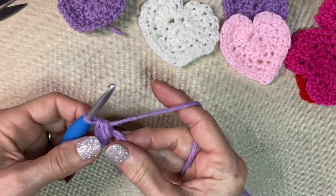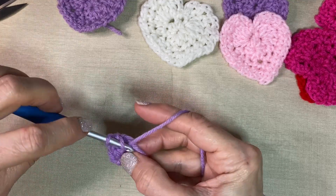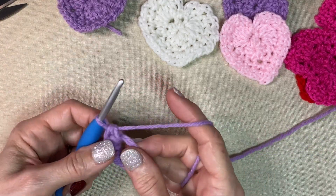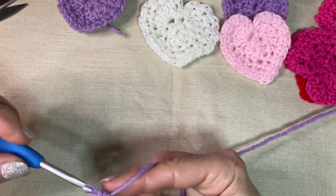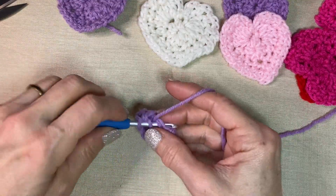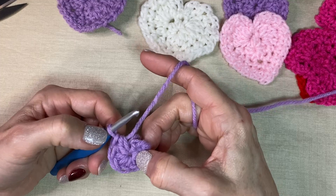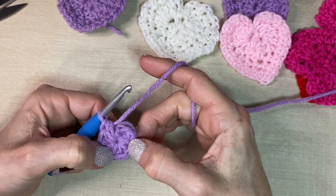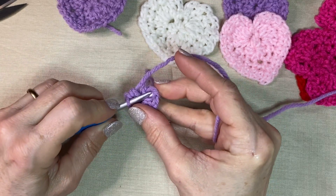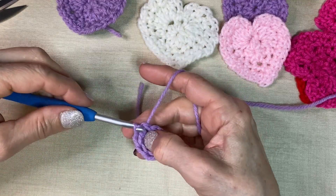Two, three, four, five, six, seven, and eight. I'm going to count back: one, two, three, four, five, six, seven, eight. And let's join with a slip stitch — yarn over and pull through and pull through.